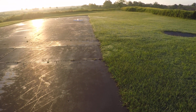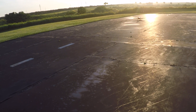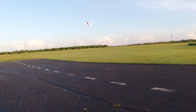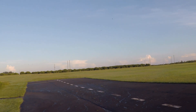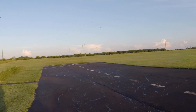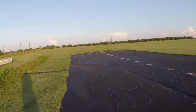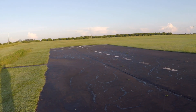Much, much better. This time we'll do full flaps and use takeoff flaps. This is another plane that, for whatever reason, intimidates me. I know I shouldn't let planes intimidate me, but sometimes certain planes — especially low wings.